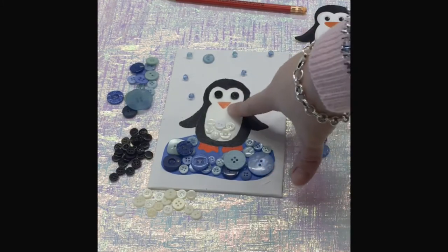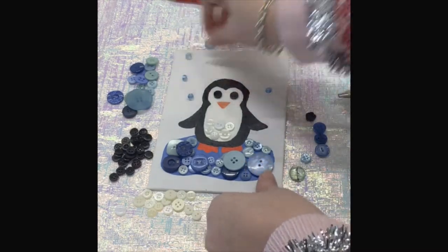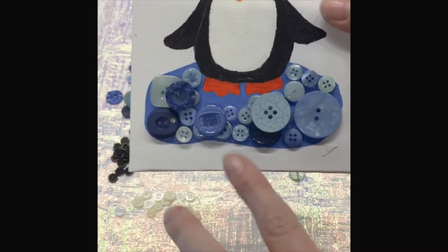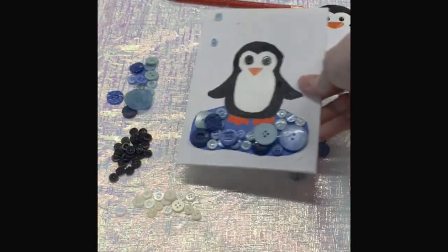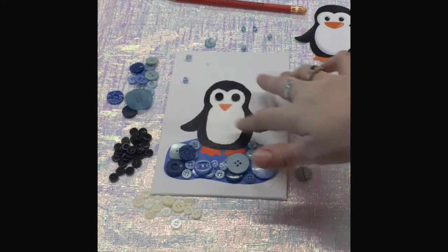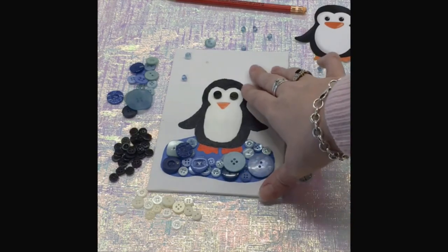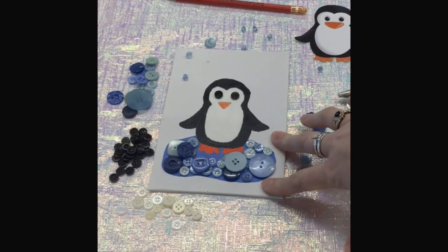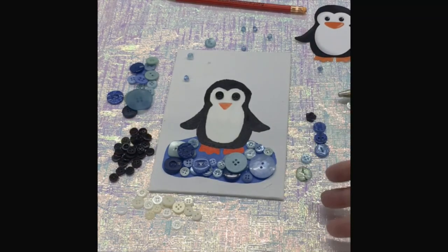You can also layer your buttons to give it a little bit of depth on the canvas. With the blue buttons I have a few already down, then I put some on top and layered them. You can do that with any of the buttons — on the black part, the white part, or even in the background. Just make sure you know what you're doing before you glue anything down, because once buttons are glued you will most likely not be able to get them off, or if you do it will tear the canvas.